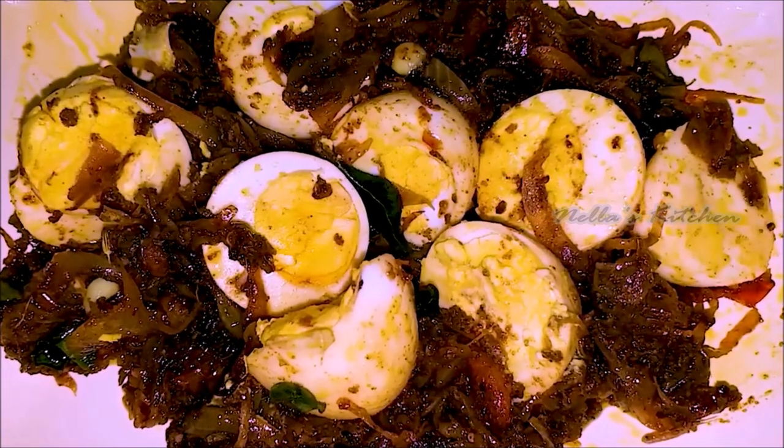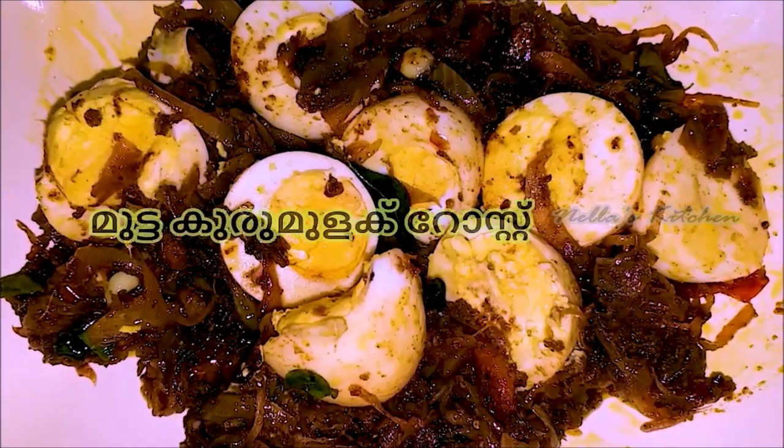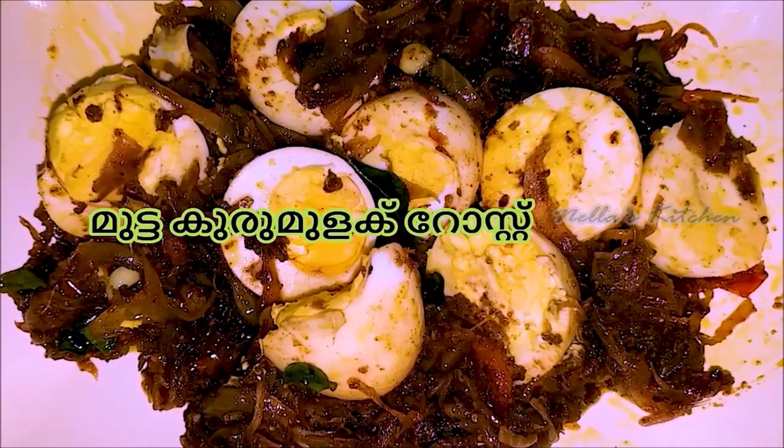Friends, we will share this egg pepper roast with our ingredients.